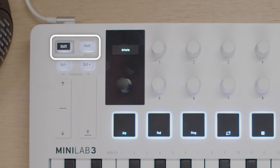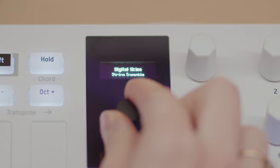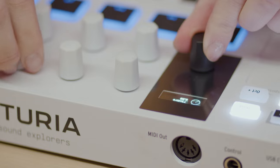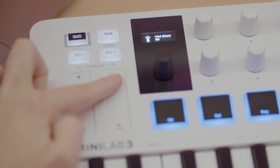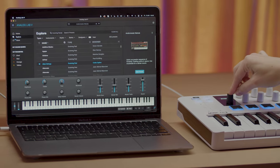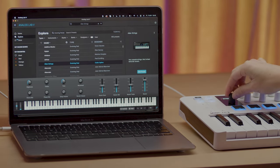The shift plus hold buttons give you access to other features which we'll cover later on. Minilab 3 also features a new high-res OLED display that shows information about your faders, knobs, pads, touch strips and more. The clickable encoder lets you quickly browse through sounds in Analog Lab and navigate various DAWs.